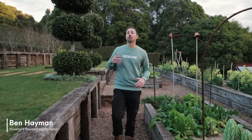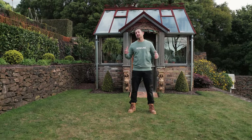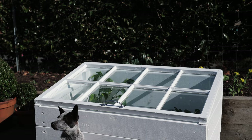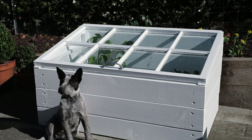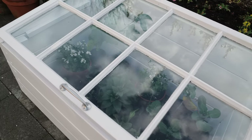Extreme cold and frost usually control what we can and can't grow, but in this video I'm going to show you a simple project so you can protect your plants and grow food throughout winter. Although we can extend the seasons with glasshouses and poly tunnels, they can be expensive and take up a lot of room. So with the cooler months approaching, it's a great time to introduce cold frames — a cheaper, easier, and smaller option to extend the growing season that helps raise seedlings and harden off tender plants.